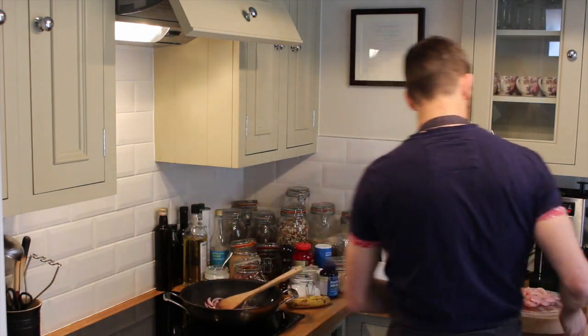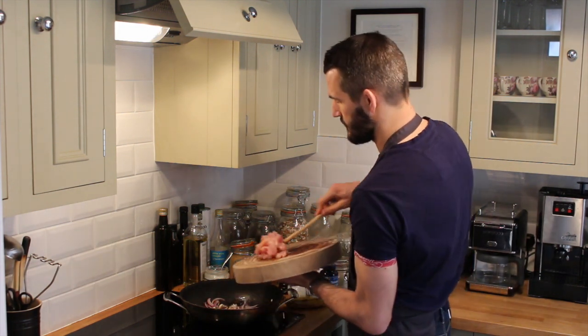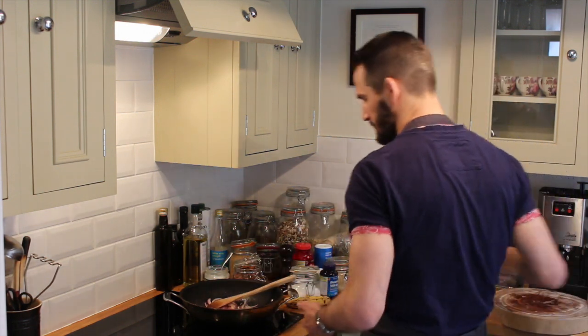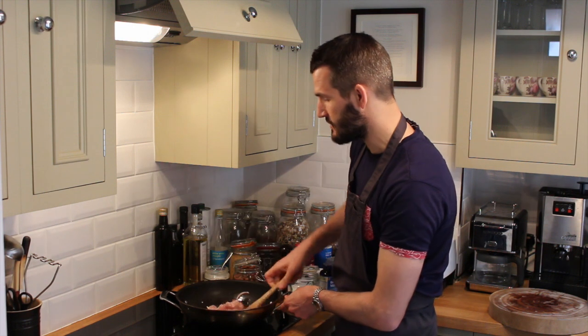Then we're going to add the chicken. I've just cut the chicken first into nice strips. We just want to seal the chicken off — just get some colour on the chicken before we do anything else.